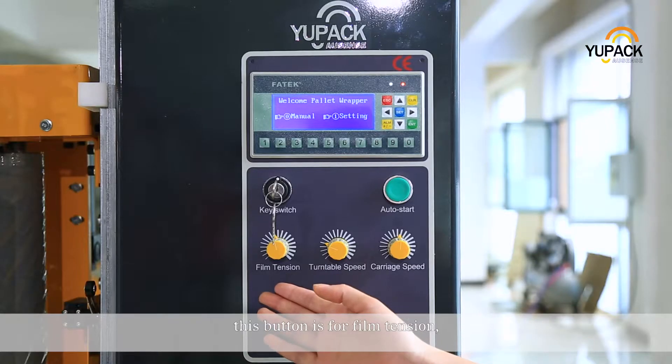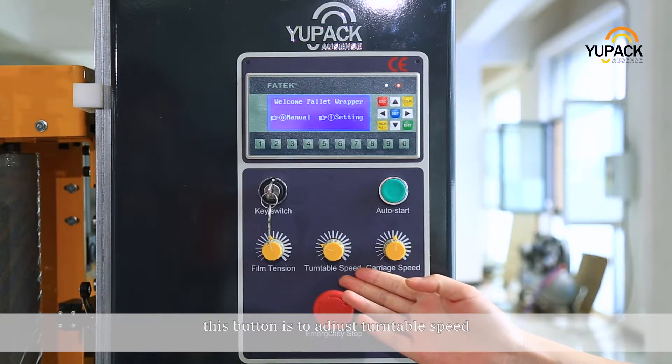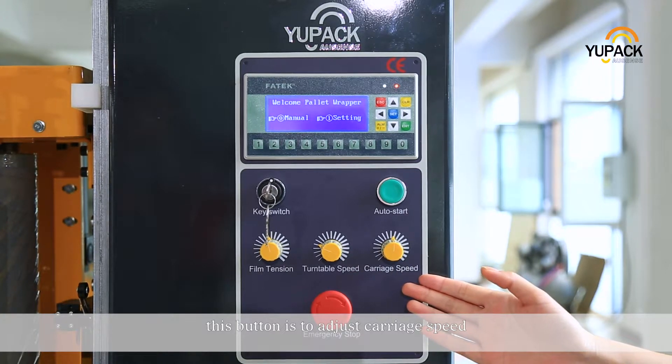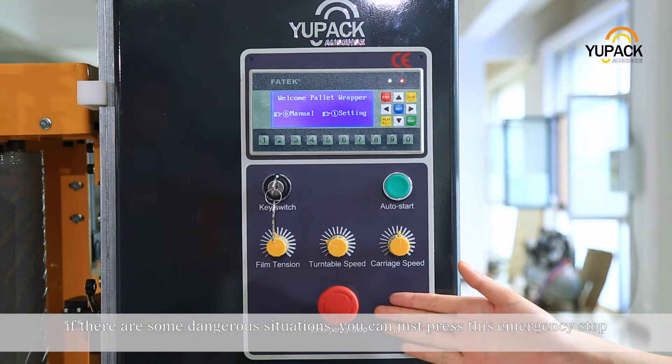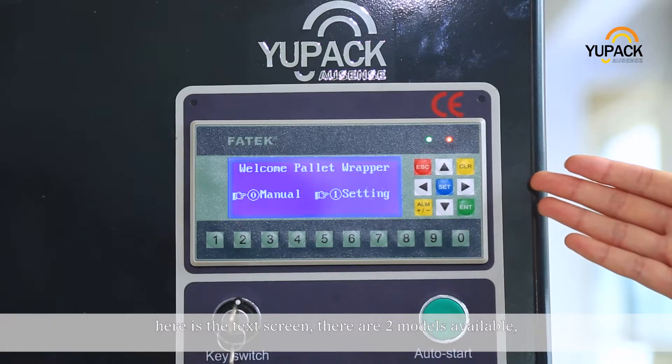Now let me show you the control panel. This button is for film tension. This button is to adjust turn table speed. This button is to adjust carriage speed. If there are some dangerous situations, you can just press this emergency stop. Here is the test screen.